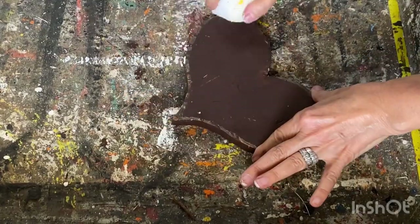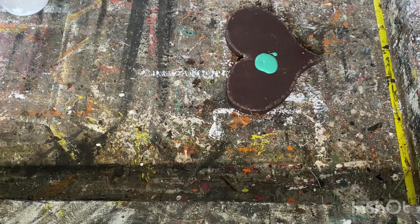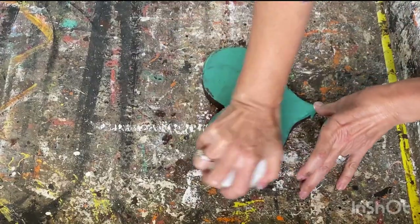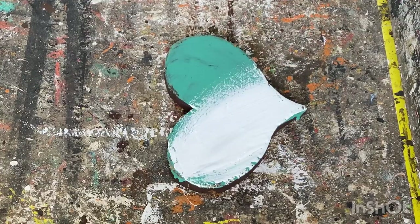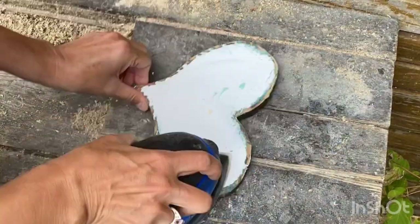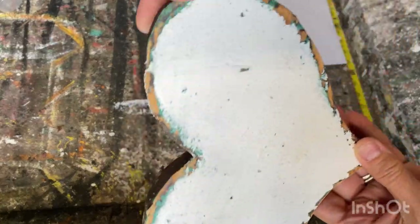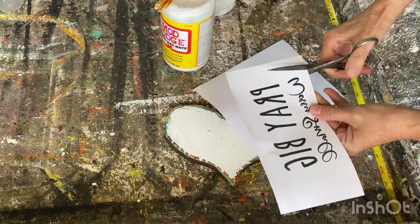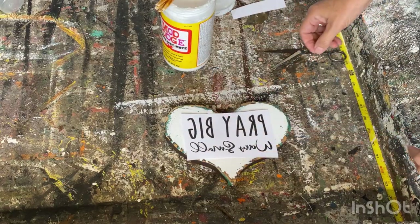Adding some more candle wax, then I'm going to put on this turquoise color — I think it complements that dark brown really well. Let it dry, put on some more candle wax, then add a top coat of white chalk paint. I get carried away sometimes with all my different layers of colors. Taking it outside for a really good sand. This is the quote I'm going to use on this little heart: 'Pray big, worry small.' Same Mod Podge reverse graphic transfer technique — I'll put a link below for a full tutorial on how to do it.